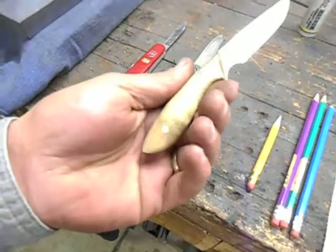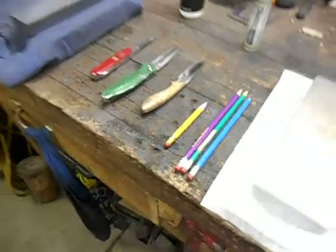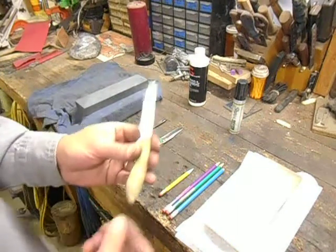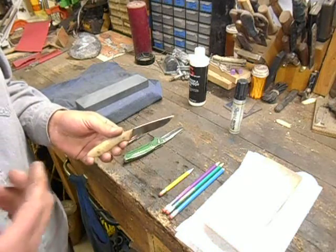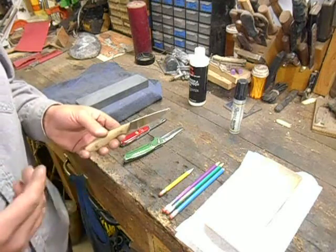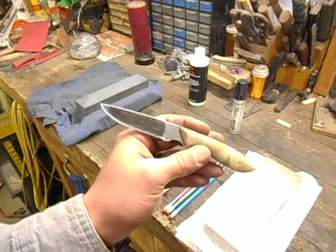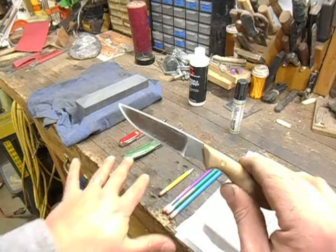I think that's bird's eye maple for the handle. I've got a couple of pencils to show you what we're going to be doing to the edges. My belt knife — this is a necker, but I carry it on my belt most of the time instead of around my neck, unless I'm doing something like kayaking. This knife is mostly a rough use type of knife of the three that I carry every day.